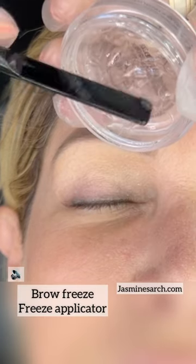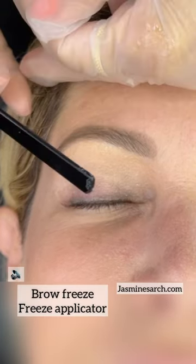A little bit of highlighter. Here is a nice surprise — the Brow Freeze. It's kind of like a brow gel but it's a little bit more pasty.